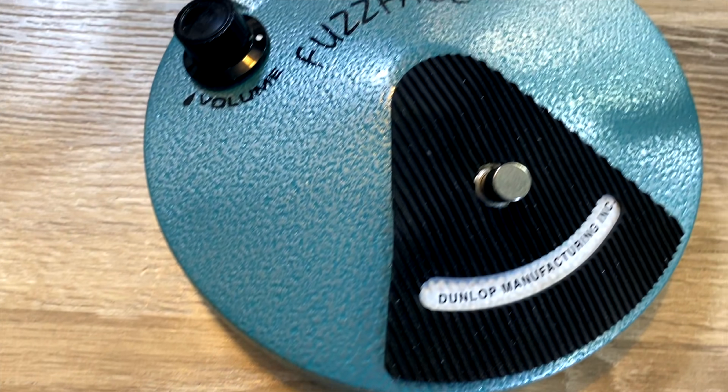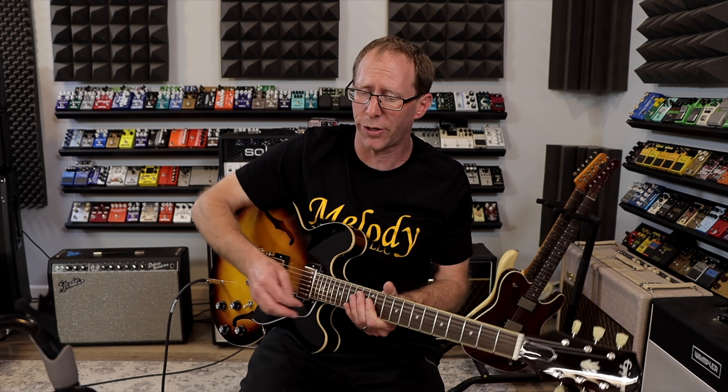With that said, today I thought: that last video people seemed to like, so I wonder what would happen if we took a Big Muff and a Fuzz Face and used JFETs instead of the regular bipolar transistors. So that's what we're going to do.